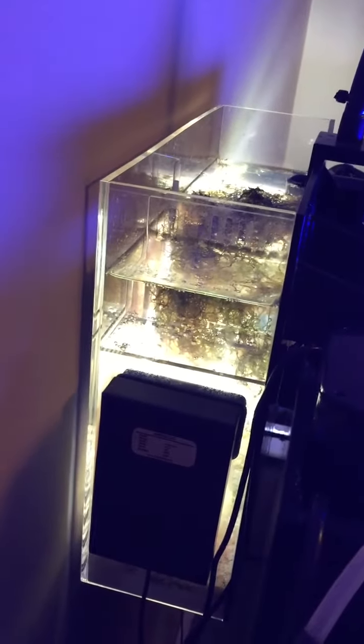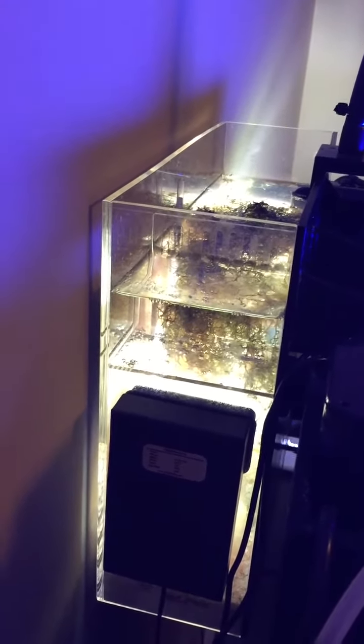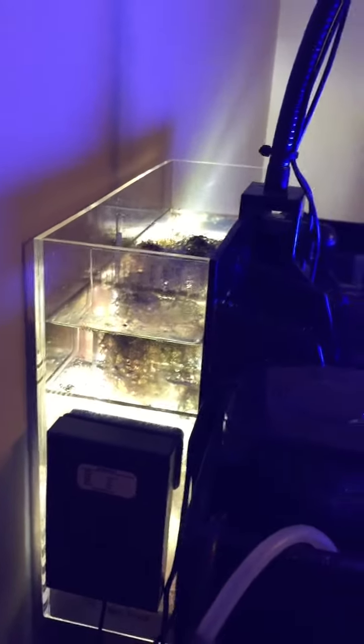And if you walk around the tank, you can see a Kessil light fixture which is clamped onto the AquaFuge here on the back. Here you can see the refugium light hanging off the back, and that's how the AquaFuge fits onto the Innovative Marine Fusion 40.